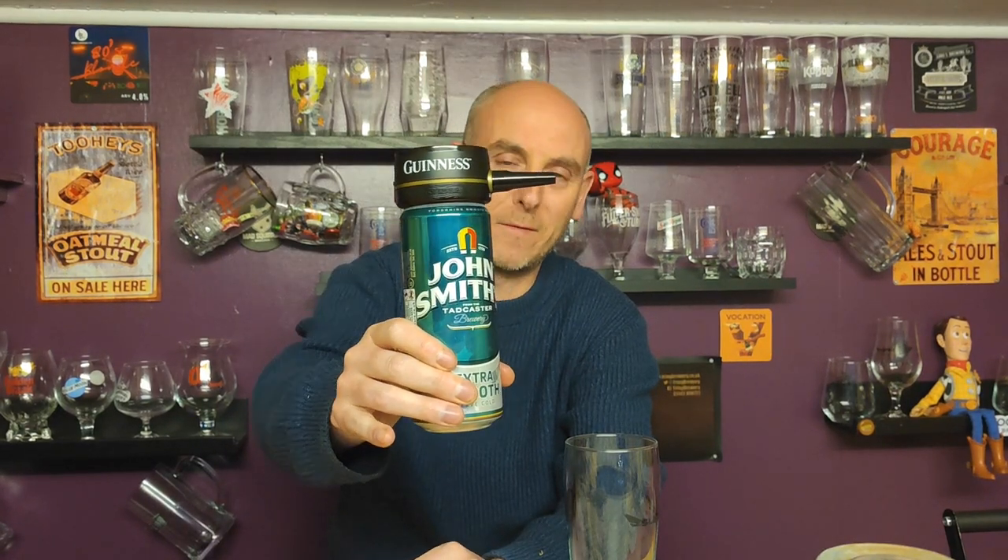I've had such fun with this device. I've run so many nitro beers through it — not all of them that I've reviewed — and some of them it has made quite a difference. One of them was O'Hara's nitro stout. I did the pinprick, ran it through, and it did transform it. It was a good stout and running it through just made it even smoother and really enjoyable. Anyway, let's stop waffling and get on with it.